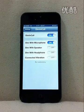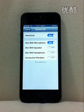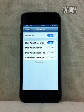Hello everyone, this is Snake Nini. Today I'm here to introduce my new tweak, Dim in Call.